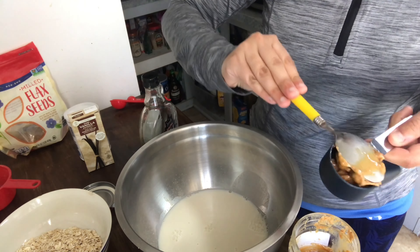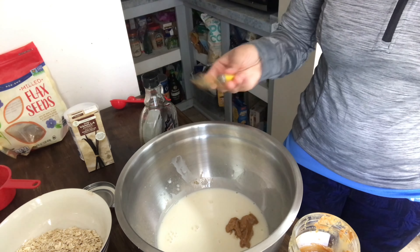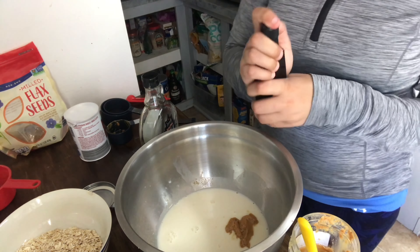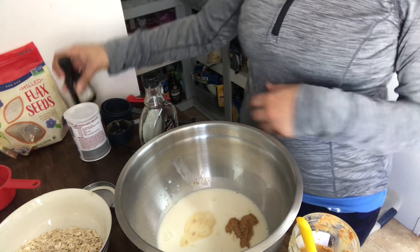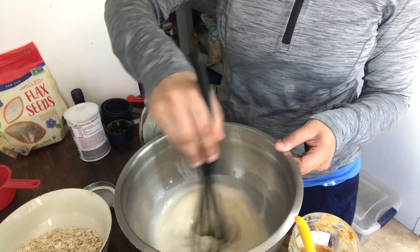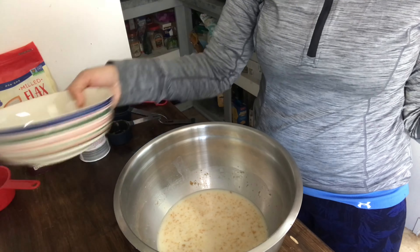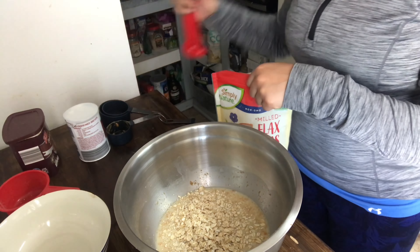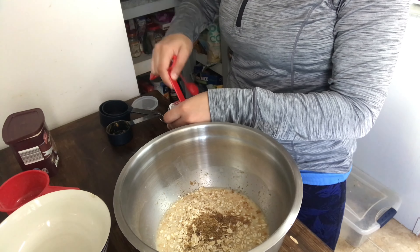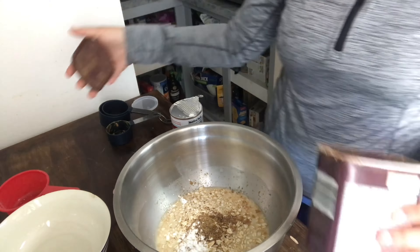I start off with oat milk, maple syrup, peanut butter, and vanilla extract as my wet ingredients. I'm halving her recipe since it looked like about four servings — I only wanted two. Because of that, I'm baking it in an oven-safe bowl, which is the bowl I'm putting the oats in right now. My dry ingredients are oatmeal, flaxseed, and salt — salt is so important for oatmeal.